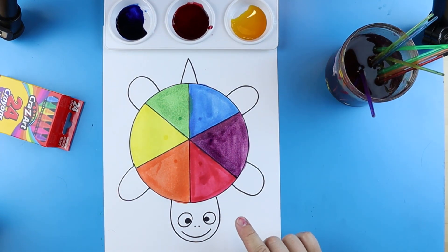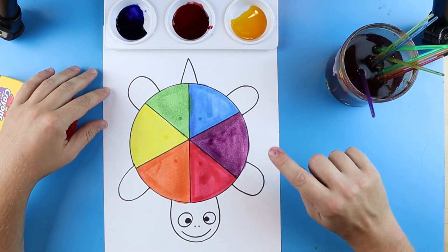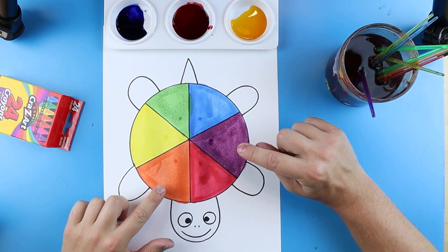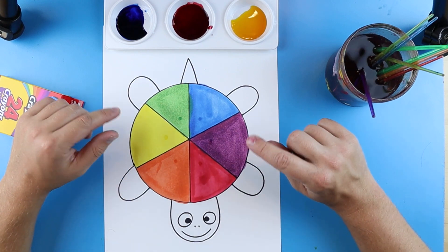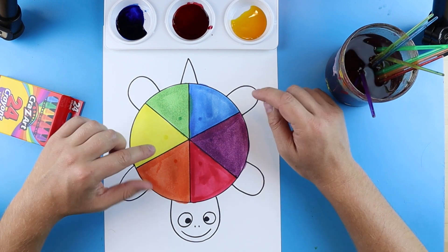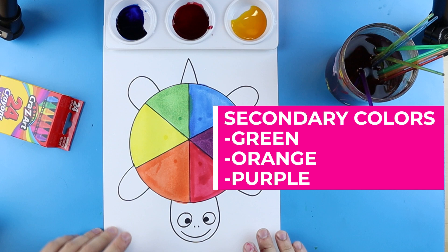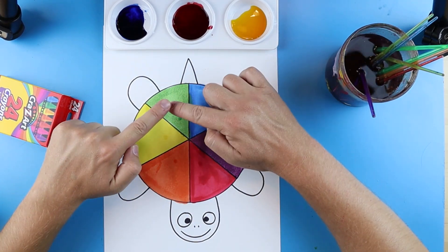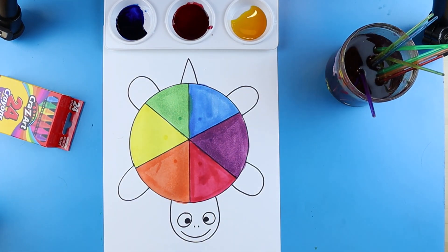Once you're done painting all the triangles, you have a really cool color wheel with your three primary colors — red, yellow, and blue — and three new secondary colors: green, orange, and purple. They're called secondary colors because you get them by mixing two primary colors together. Now you can look at your color wheel to remember what colors mix to make what.